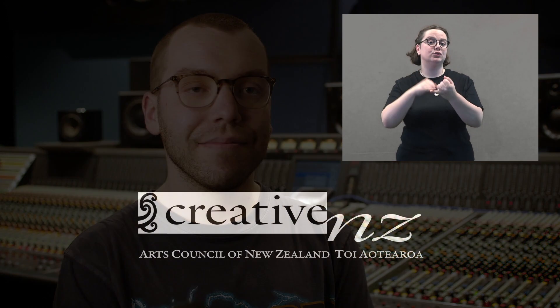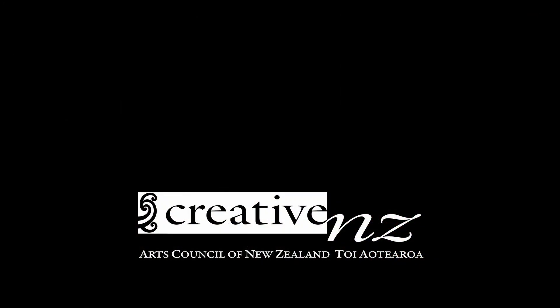Wearing tortoiseshell glasses, unshaven Jesse smiles. The white and black logo for Creative NZ, Arts Council of New Zealand, Toi Aotearoa.